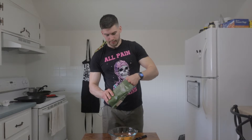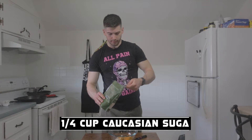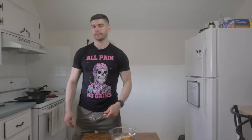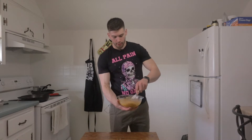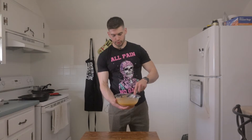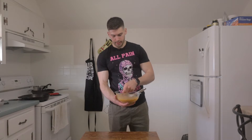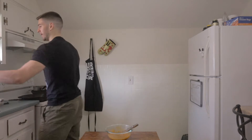Next we're going to need a quarter cup of sugar. Now, before we add any more ingredients, we're going to mix these up to form a starting base. I just need a whisk and go ham on this. We've got our sweet potatoes, butter, sugar, and vanilla mixed up nice and homogeneously, and it's pretty lukewarm, so it is safe to add an egg.